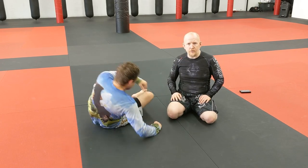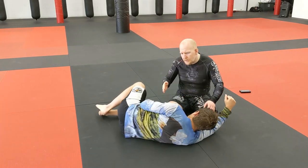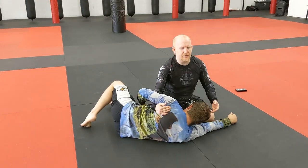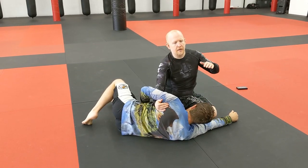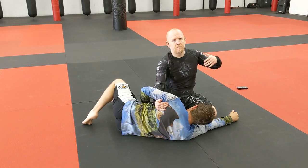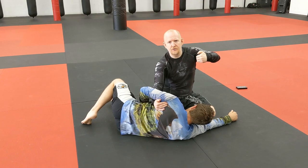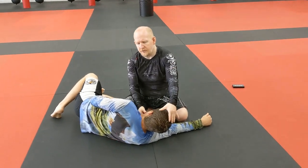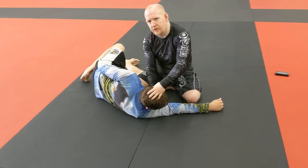Chad's down there in side control. I've got my underhook position here. The way this choke is going to work is I'm going to wrap his head just like I'm doing a guillotine, except I'm going to cup his chin and put a chin strap in place. Then I'm going to extract my hand a little bit so I can take his head and turn it to the side.